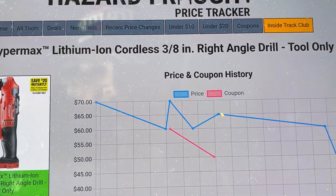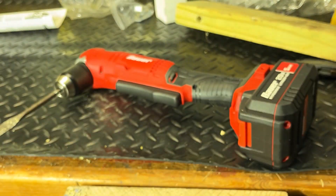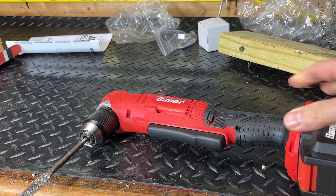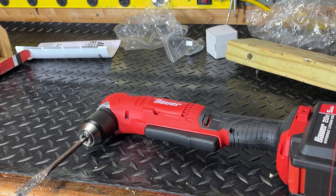Getting into those tight areas with this tool makes it worthwhile. What would you use a small right angle drill like that for? Let me know in the comments, guys. Thanks for watching.